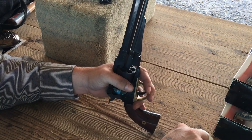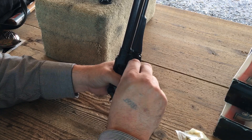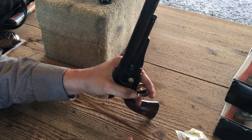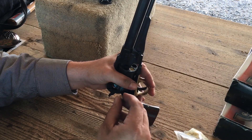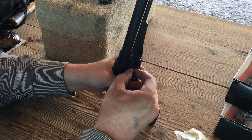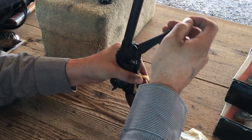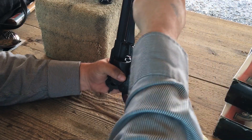This time I'll be using the same charge of powder — 30 grains of 3F GOEX. Now I'm going to place a pre-lubricated felt wad down into the chamber on the powder, and then once again a .454 diameter home cast round ball. Again I'll ram that down tight and repeat this all the way around the cylinder.